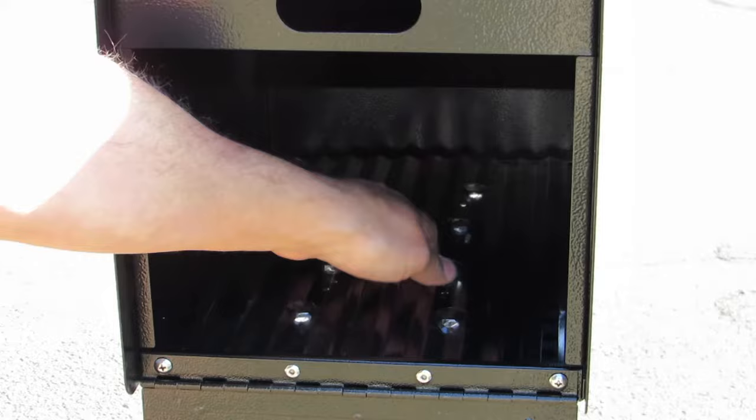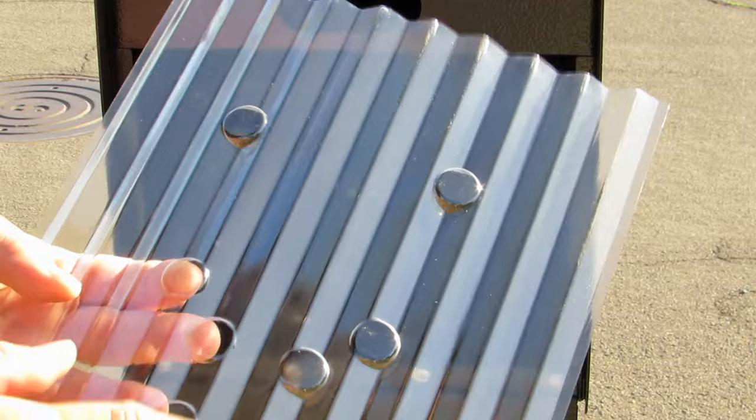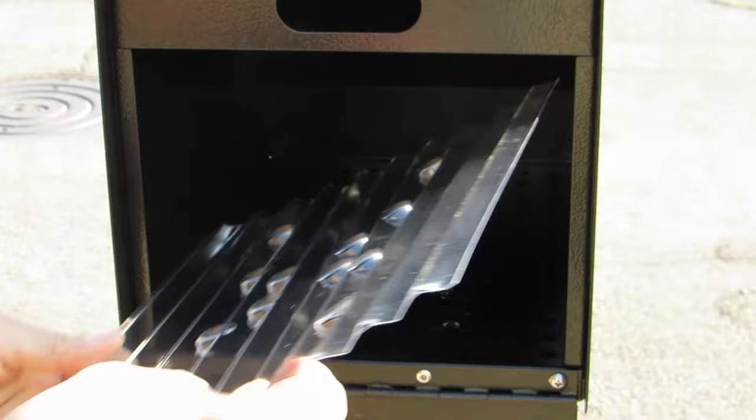It has this plastic liner that you put in so that the screws will not touch the mail — it's just a smooth plastic surface for everything inside. There's one way to put it in because there are these bumps that stick up where the screw heads are. You want that facing up, so you want those bumps to be poking up, not poking down.